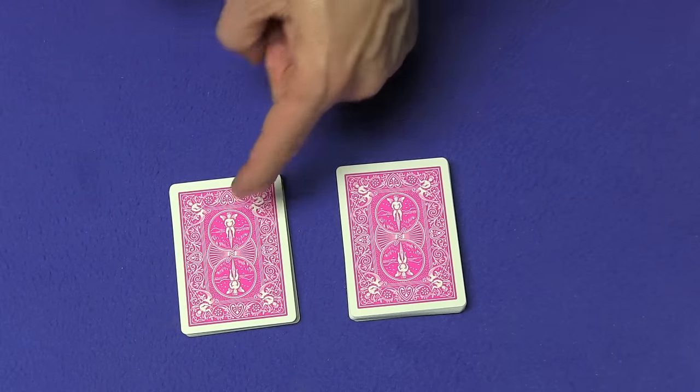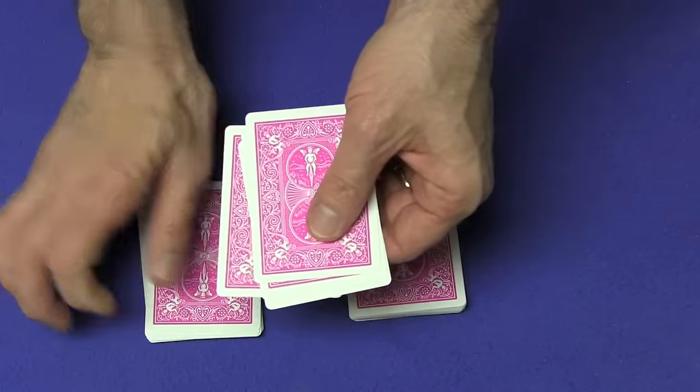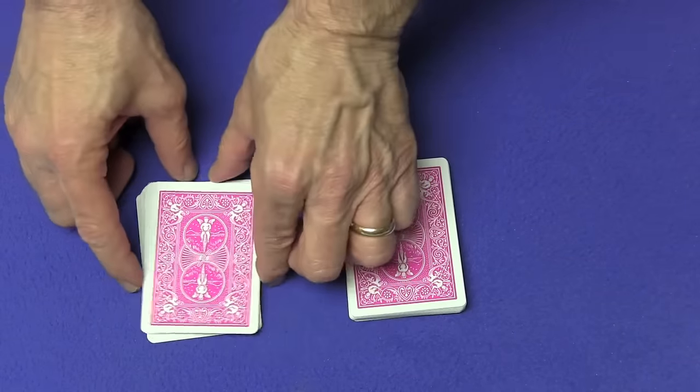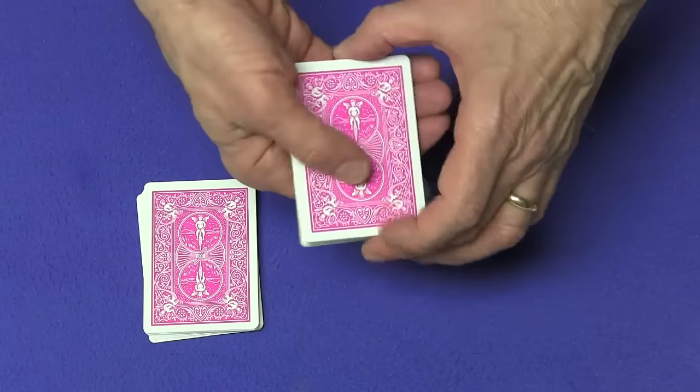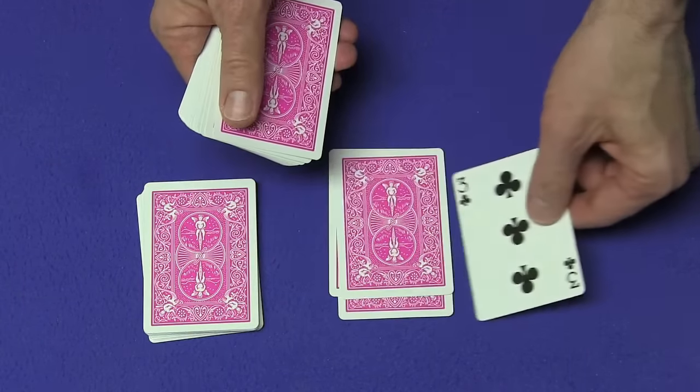Now you tell them that you can tell by looking at the fourth card down right over here — one, two, three, four. I'm going to take a little peek at this card; you can't see it. I can tell by looking at the fourth card over there that the fourth card over here is the three of clubs. One, two, three — and the fourth card over here is the three of clubs.